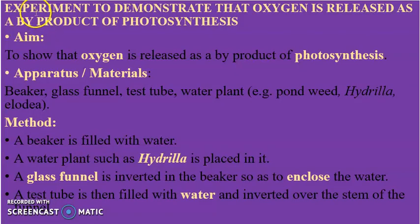Finally, we look at an experiment to demonstrate that oxygen is released as a byproduct of photosynthesis. The apparatus used are a beaker, a glass funnel, a test tube, and a water plant. In this case we are going to use hydrilla. In the method, a beaker is filled with water and the hydrilla is placed in it.